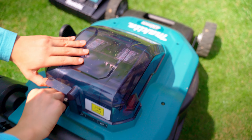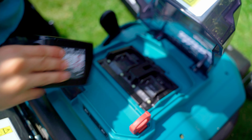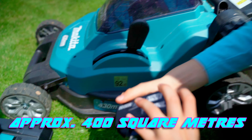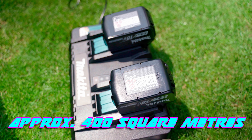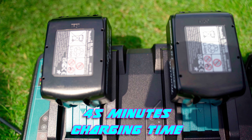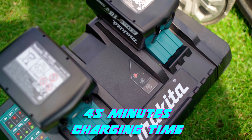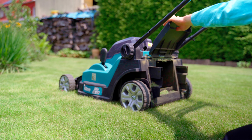The Makita DLM432 is available either naked or, as already mentioned, in a set with two 5Ah batteries and a double charger. I have been using the mower for about two months now and can manage an average of 400 square meters with one battery charge. However, my lawn area is relatively angled and because of the play equipment I have to go over some areas several times, so someone with only a rectangular lawn will probably get a longer range.